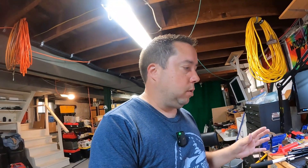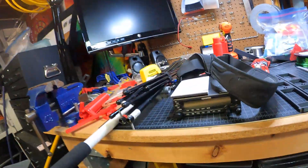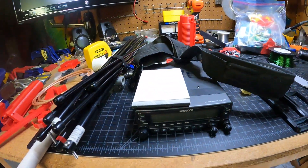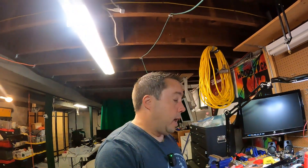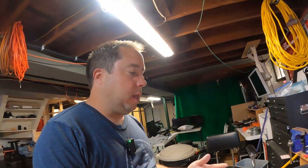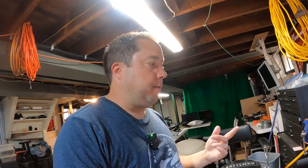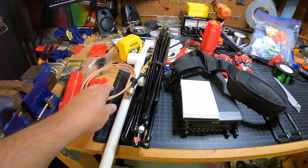So I came home and lo and behold, I have everything I need to put a satellite kit together. I have an old Kenwood — it's a TM-V71A that is dual receive — and I had this just laying around. Excuse the mess of the workbench, I've got a ton of stuff going on.